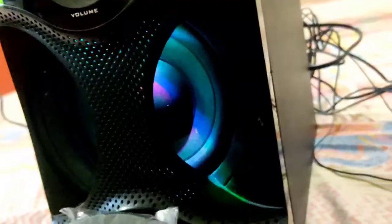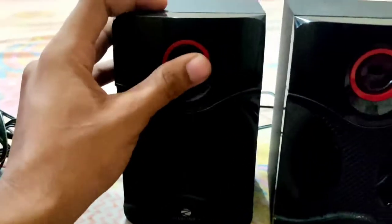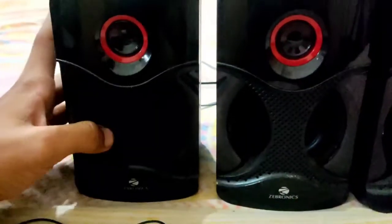The build quality is good at this price point, but if you compare it with other speakers, it's decent — nothing special about it. It's plastic or fiber, you can call it either way. Looking at the design, this smaller unit is not the main speaker — this over here is the main speaker. The other four are for design purposes.